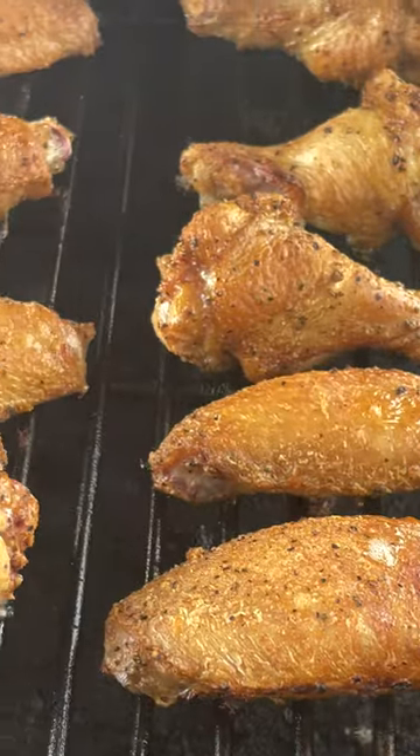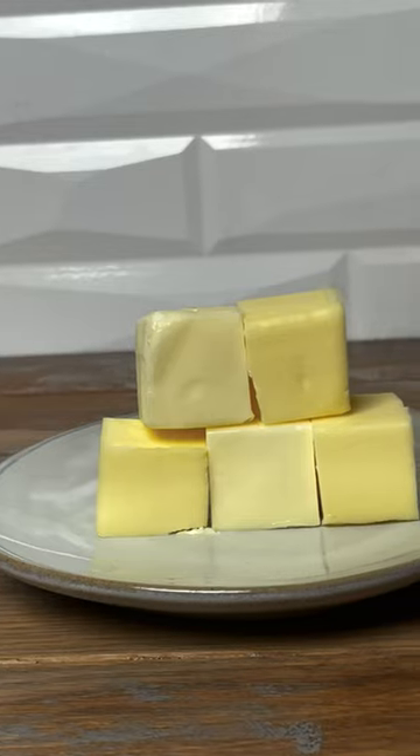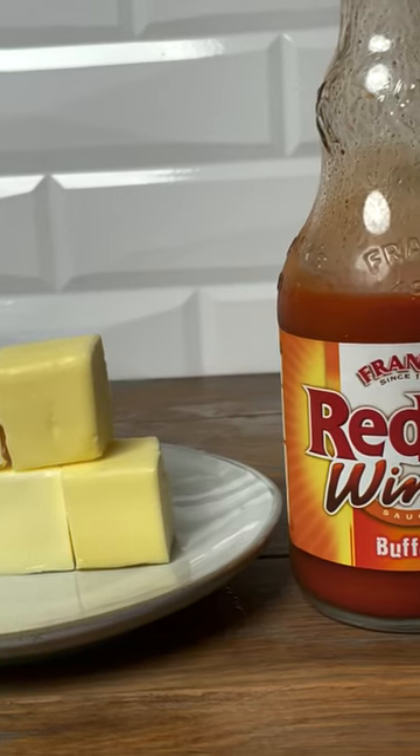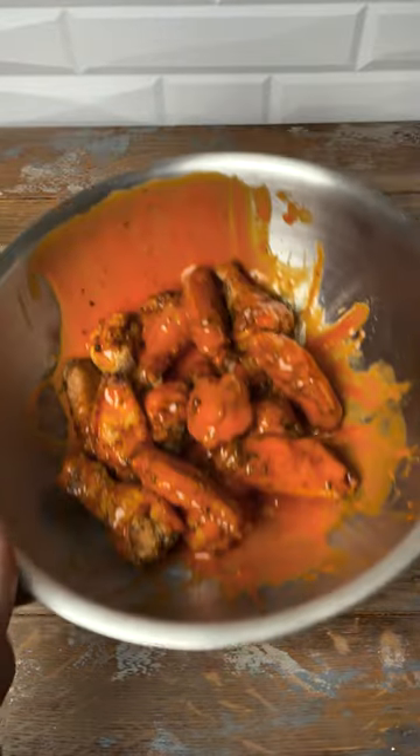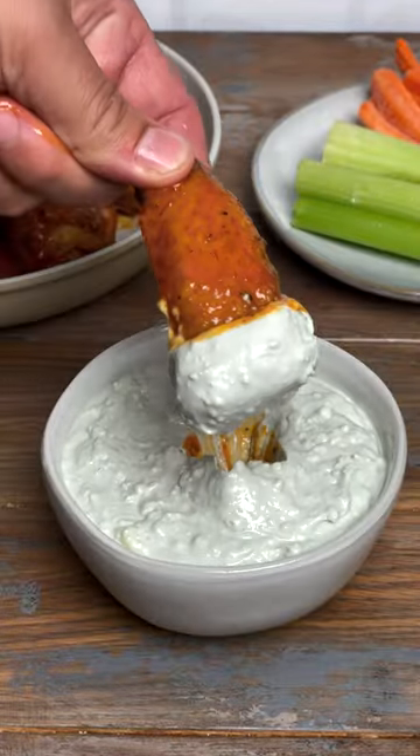Then we combine the classic melted butter and Frank's buffalo sauce for the ultimate combo. We serve it up with blue cheese, but use whatever you want. And remember, the full recipe can be found on smokedbarbecuesource.com. These came out so good.